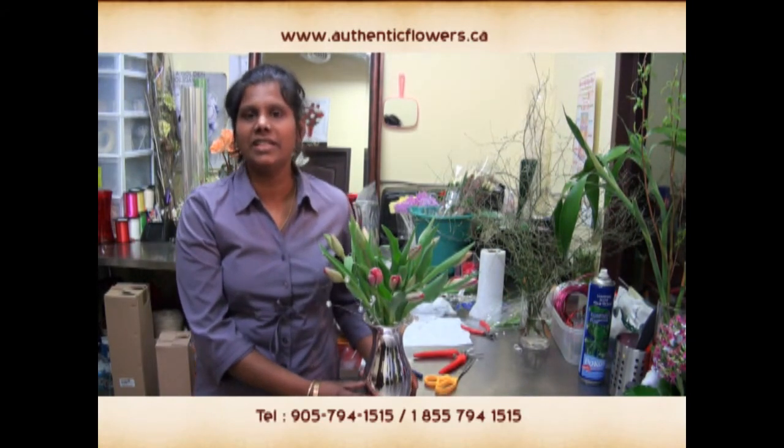Today we showed you a simple, elegant arrangement. Please visit AuthenticFlowers.ca for more segments. Thank you.